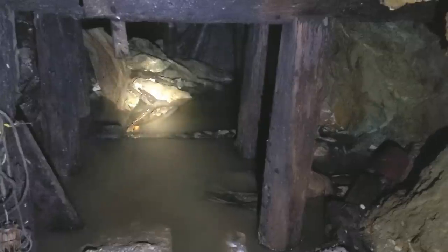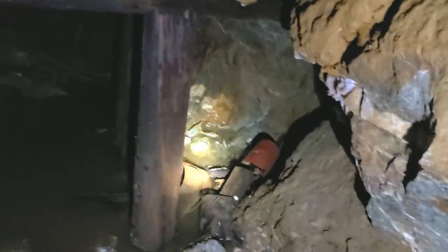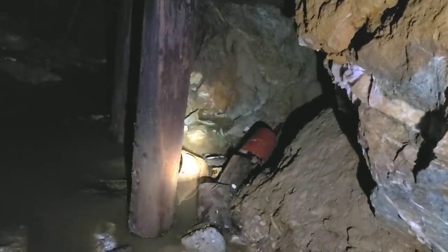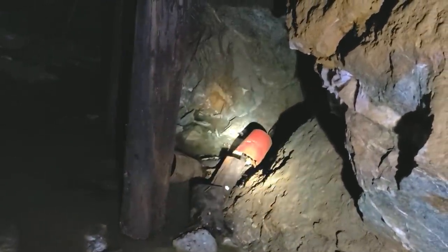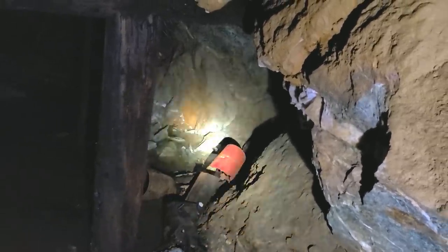Old bucket right there. I'll show you this view from the other side — I was just standing over there. I'm standing on the 1660 collapse right now. That old bucket I showed you is right there. You see a carbide container right there — you can even see where it says carbide on it, which is kind of cool.